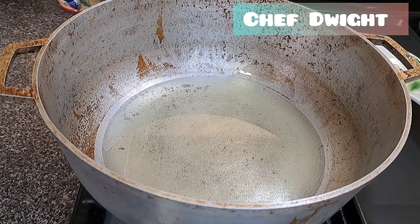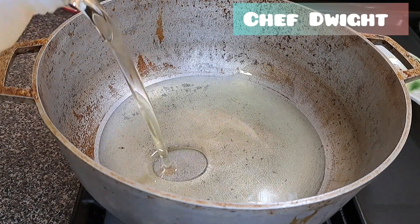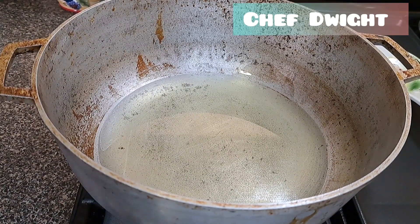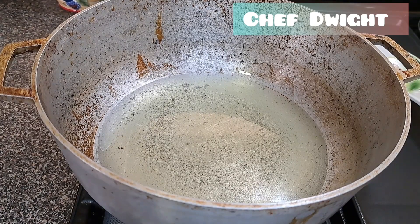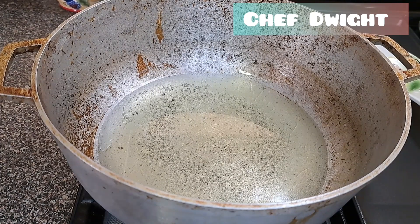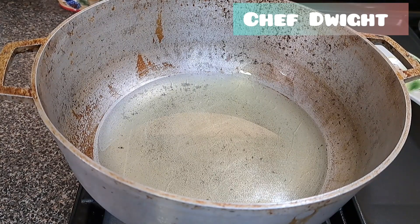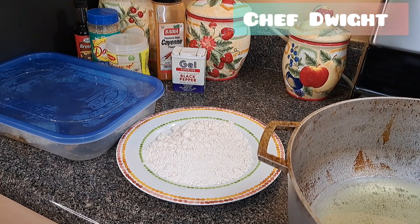Here you can see my oil that's been heated to fry the fish. For this brown stew fish, you have to fry it first and then steam it down. When next you see me I'll be starting the process — I'm going to batter the fish in some flour and seasoning so it doesn't break apart. The flour will hold it together.